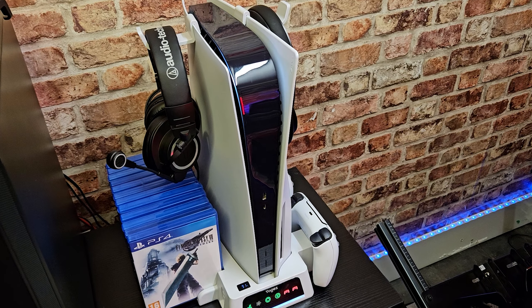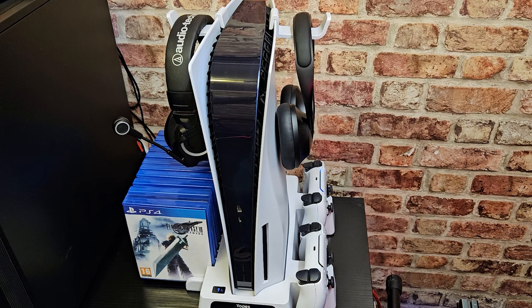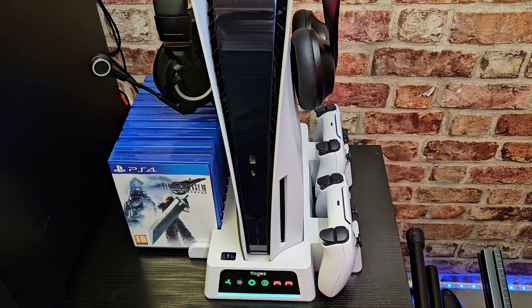Here we have the unit fully dressed with all the games in the slots, two PlayStation 5 controllers, two headsets — everything's up and working, the fan's on, keeping the PlayStation 5 nice and cool.